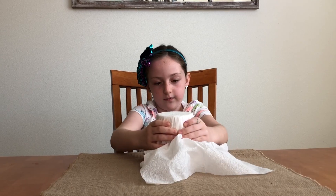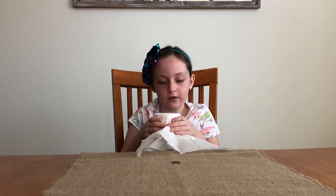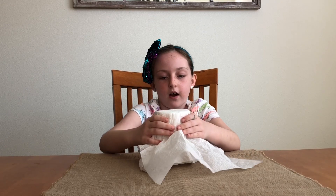Abracadabra! It didn't work. Abracadabra. Nope. Nope. You know what? I'm just going to smash the cup.